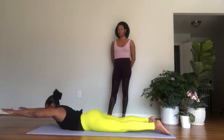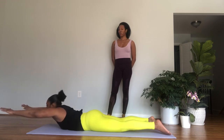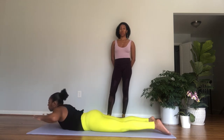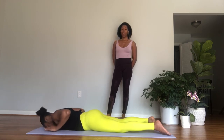Reach your arms long in front of you, keep the legs hip-width apart, push your pubic bone down, draw the belly button in for prone W. Inhale, lift your arms and your chest. Exhale, bend the elbows to the ribcage and draw the shoulder blades together. Inhale, reach the arms forward, and then exhale lower.